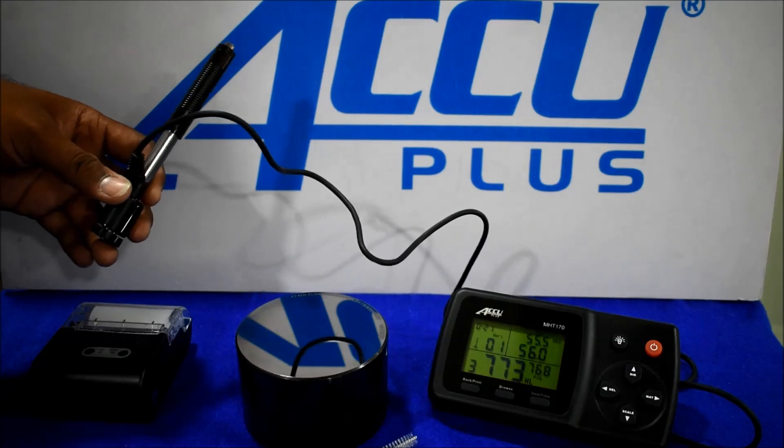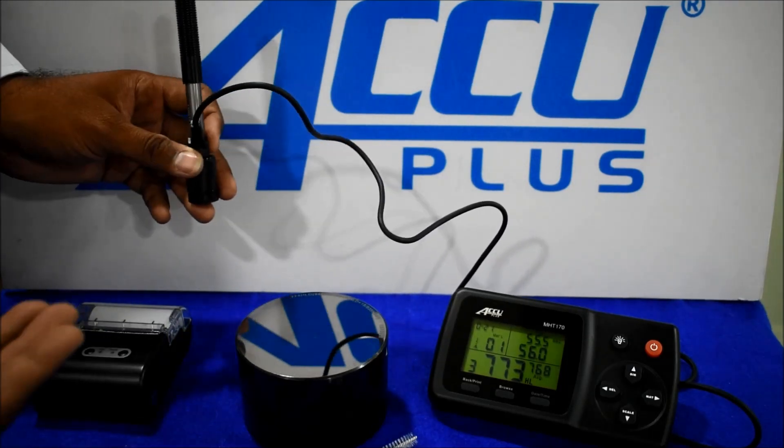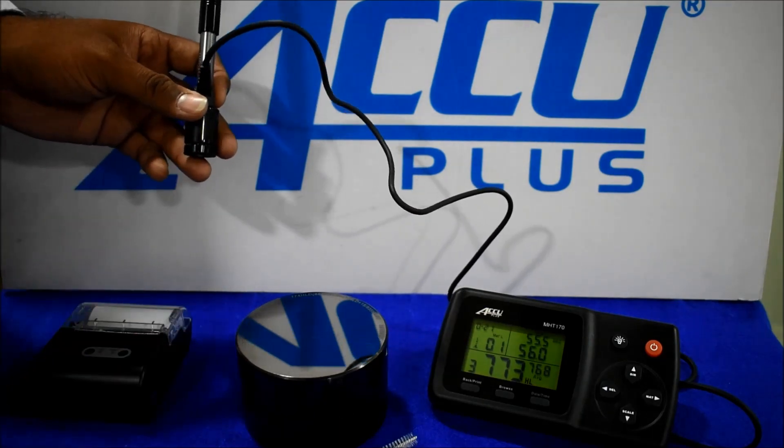After 3 readings, we get an average option. This instrument is user friendly.